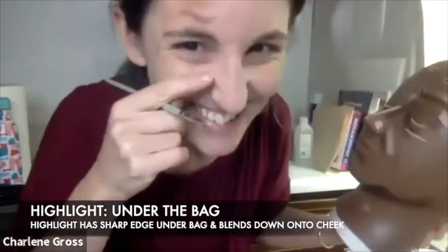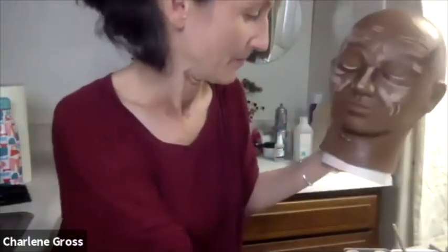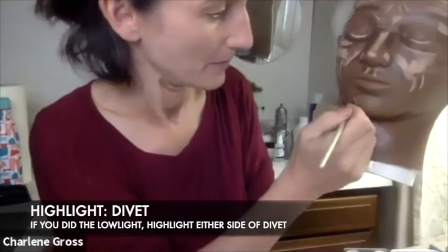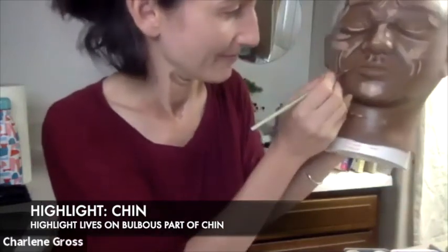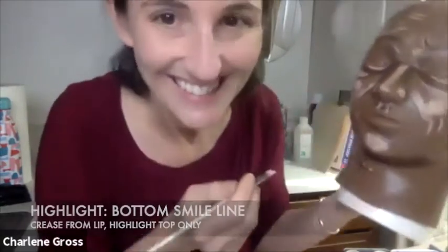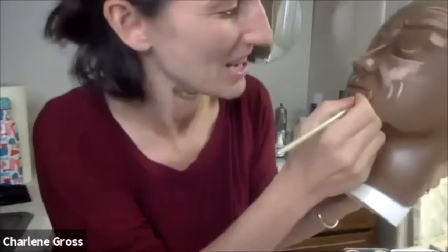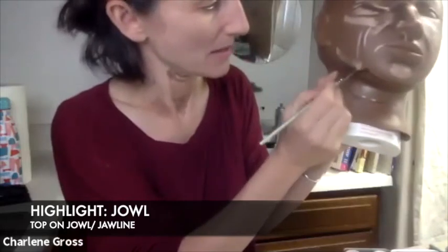Under that nasolabial fold — because if you smile, that plane comes forward. You can do a little bit of a highlight on either side of that lip, a highlight on the chin. This line tends to be right here; I leave that to go into shadow. This area becomes a lot of highlight.